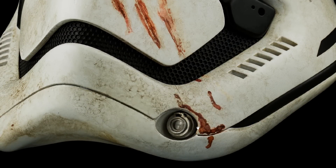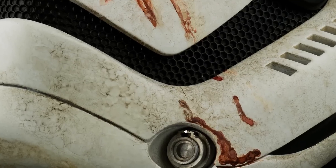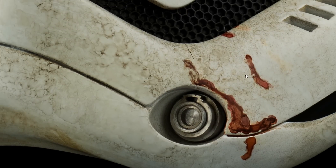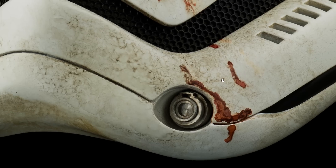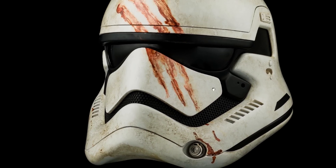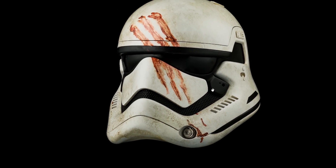I want to know what this particular detail is — it's a complete aside, but Star Wars fans, what is that bit? What does that do? Look at all the dirt, faithfully recreated. This is $1,750, so not quite as expensive as Vader's helmet. Vader's helmet probably had a little bit more work going into it, but both of them look fantastic.